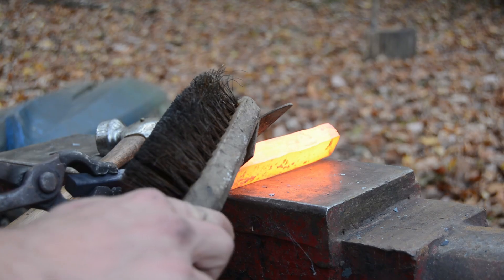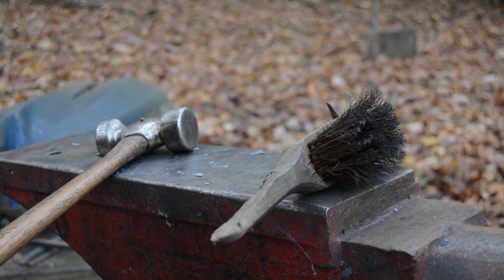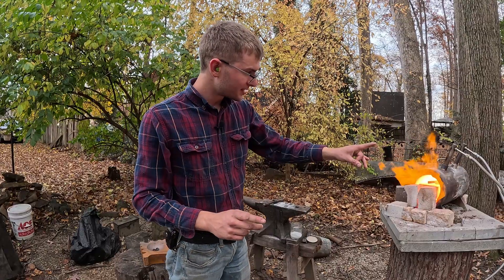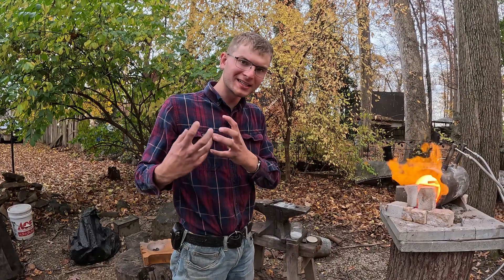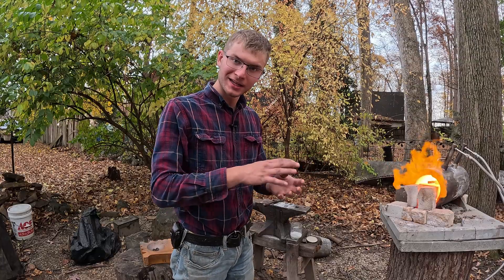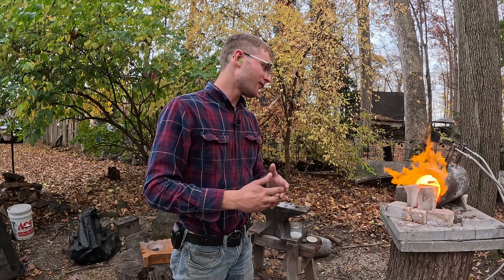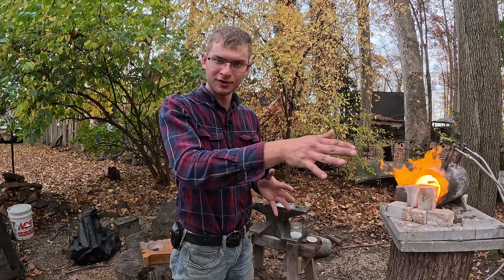It looks like I'm getting a layer separation right there. So what I can do is clean that out and try to weld it again. I was a little worried something like that might happen because the back of it never got quite as hot as the front. What I did was I cleaned that out and put some more borax in, so we'll see if we can get that to fuse together. If not, we're just going to have to waste some metal and cut that off, otherwise you'll have this seam of unfused metal running through the entire blade.